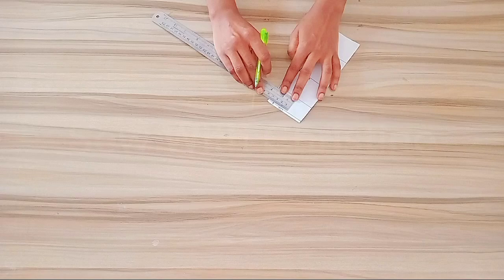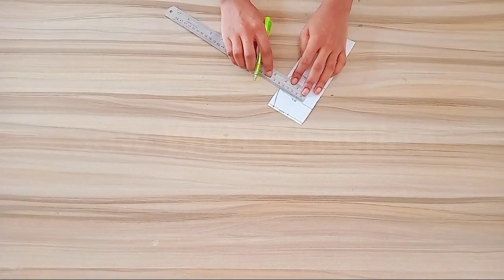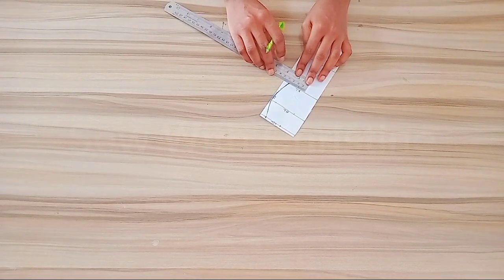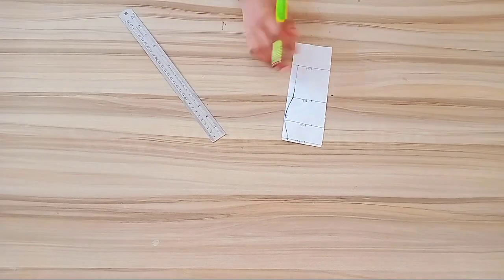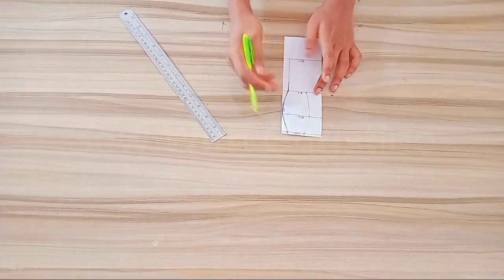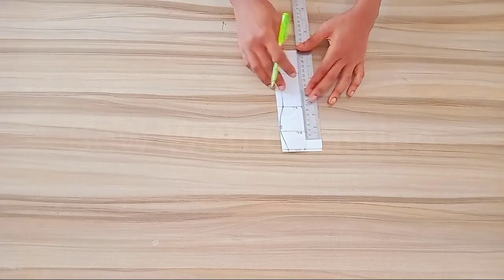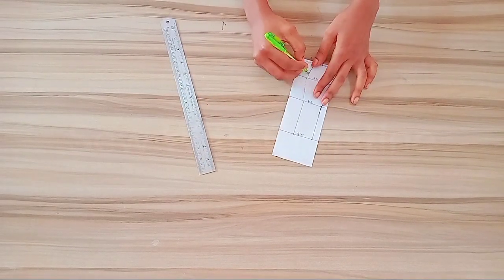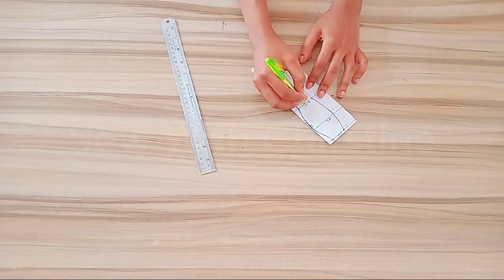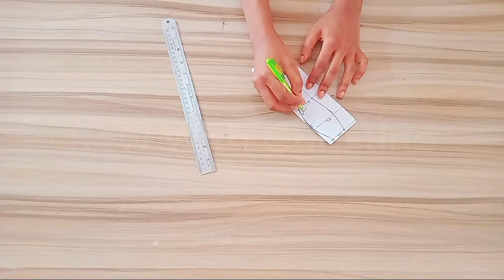On the waistline I'm going to take the quarter waist measurements. Divide your waist measurement by 4 and mark it down here. Then on the hip line divide your hip measurement by 4 and mark it down. Do the same for the knee line. I'll go ahead and connect all these points together. Then I'll also mark the knee measurements onto the hem line and draw a straight line down. To get the measurements of your knee line, minus 1.5 inches from the quarter measurements of your hip line — that will give you your knee line value.